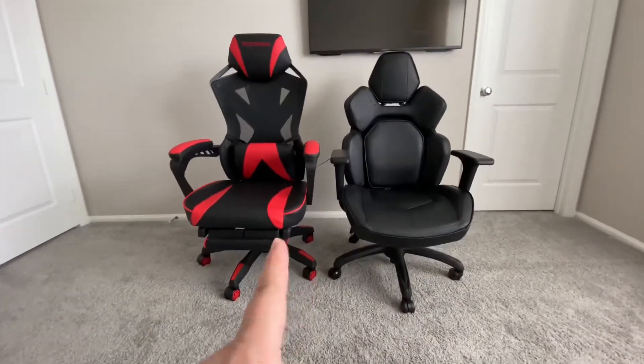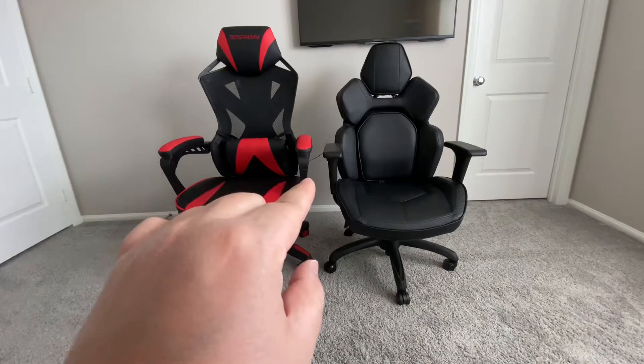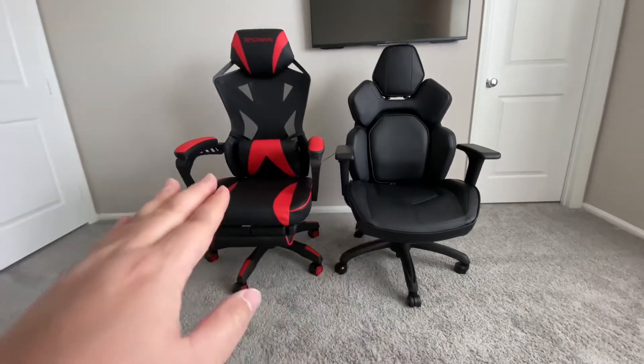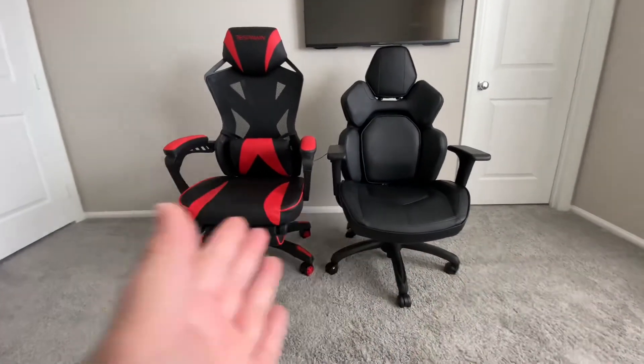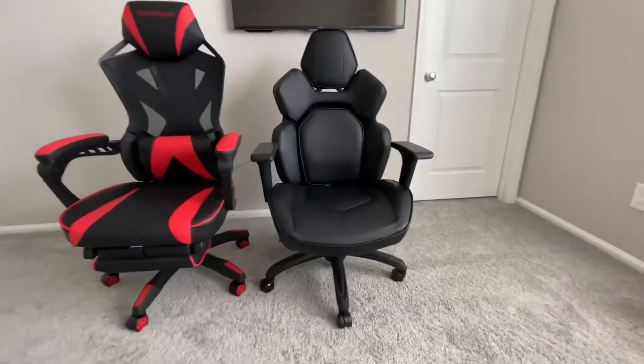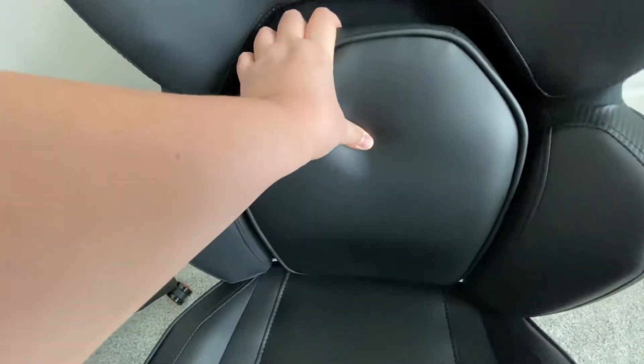The two differences about the chairs — right now they're sitting at their lowest point. The DPS, as you can see, is set about one and a half to two inches lower than the Respawn. Both chairs have different features, so let's go through the DPS first. The DPS has an adjustable headrest up and down, lumbar support that moves with your back, which is nice and comfortable, and a nice cushiony seat with carbon fiber looks on the edge.